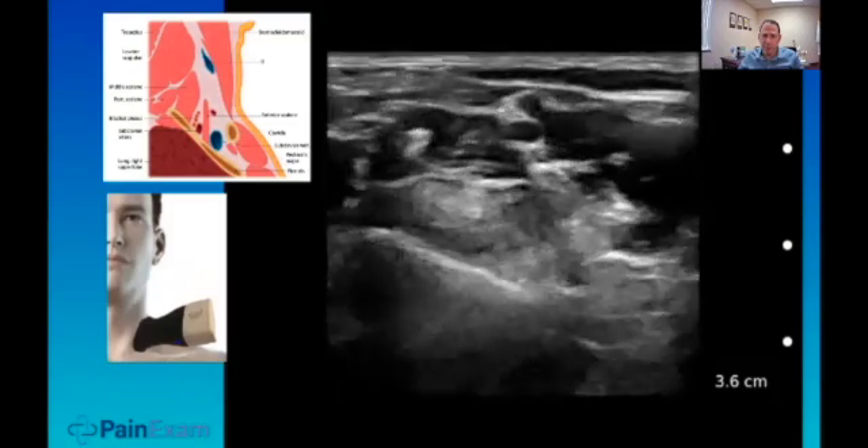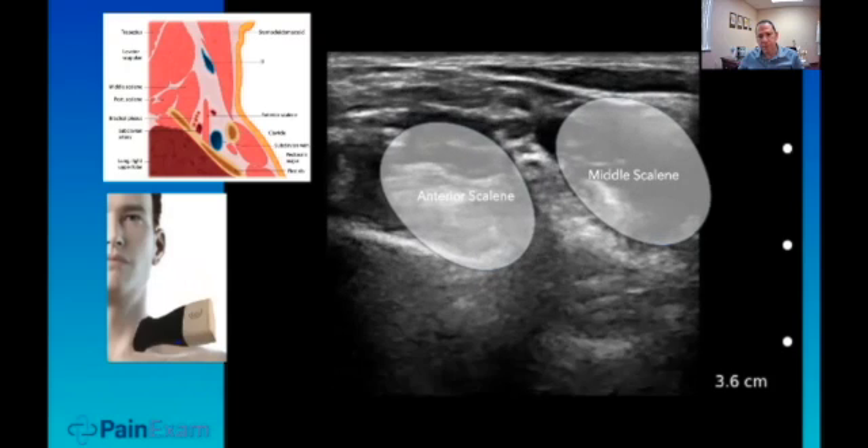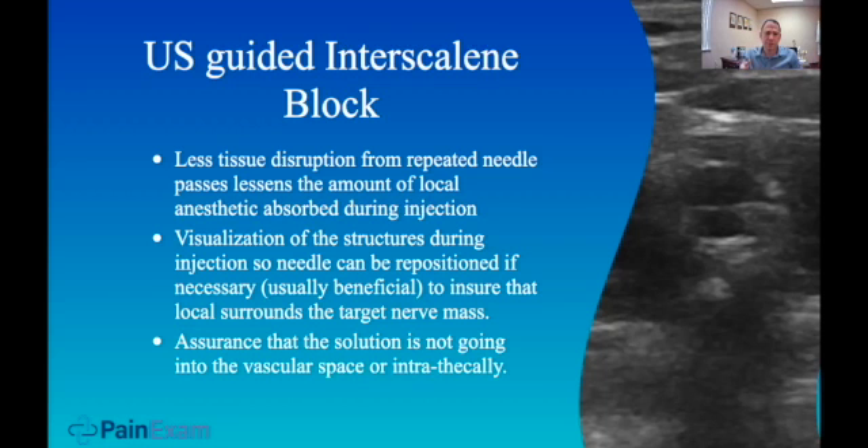When you can't find the interscalene, the best approach is to find the supraclavicular fossa and brachial plexus, or find the carotids. You have your anterior scalene muscles and the nerves — they line up very nicely between them. You could feel it on yourself; it's a pressure point and an annoying spot to touch because the nerves are very superficial. Using ultrasound, there's less need for repeated passes, reducing the risk of traumatizing tissue. You can see local anesthetic spread around the nerves and distinguish blood vessels from other hypoechoic structures.